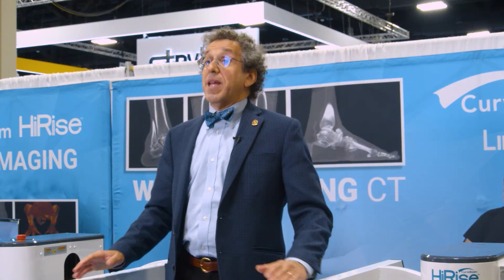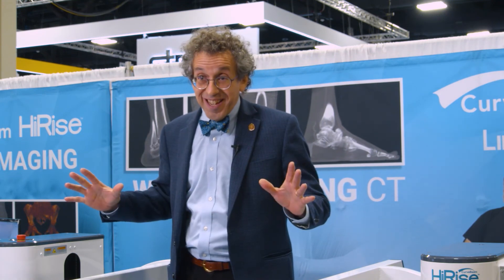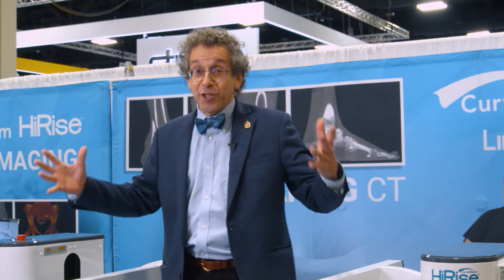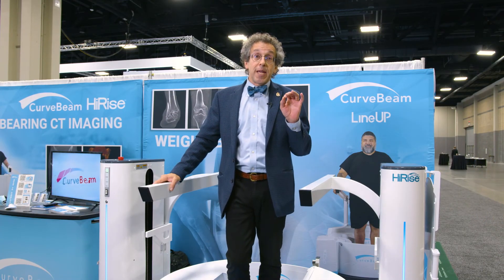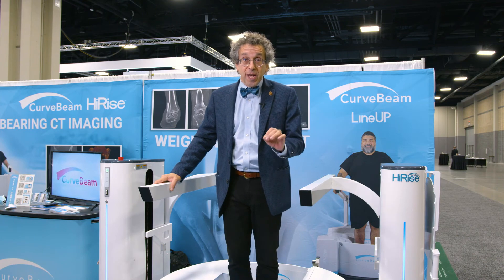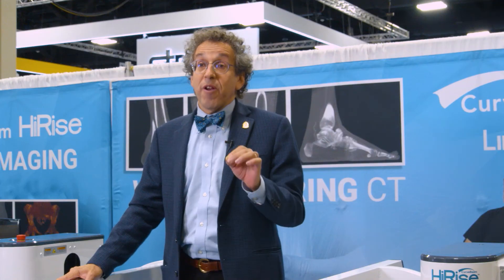So there's a lot to happen in this space — this very special three-dimensional space that we can now capture. The future is bright for lots of great research projects and for making very good indications for surgery and following them up with very specific, detailed images. We look forward to the future, and thanks for listening.